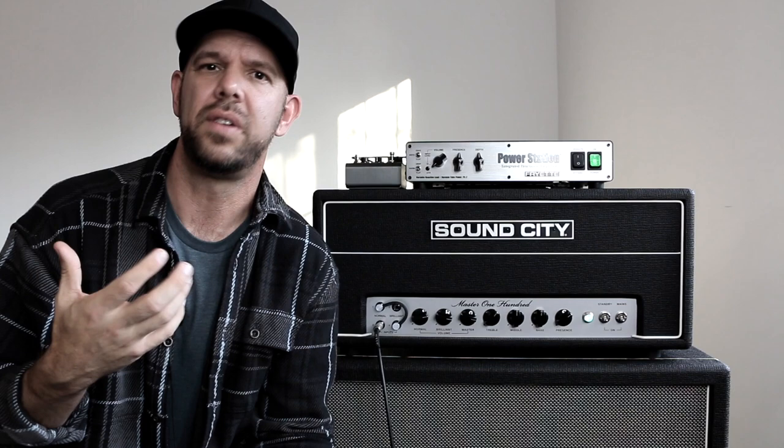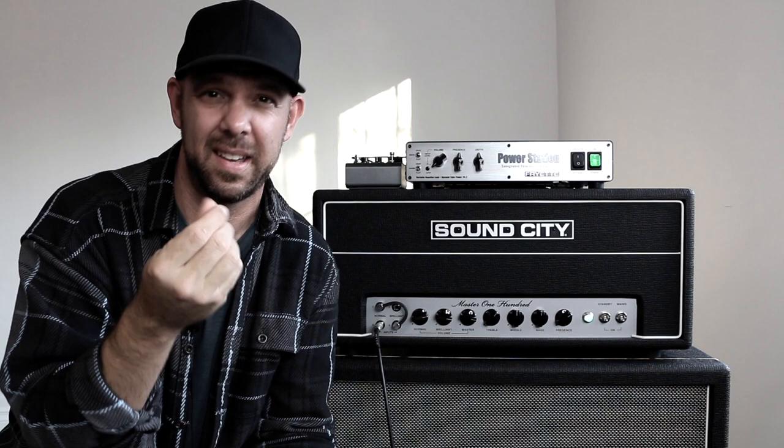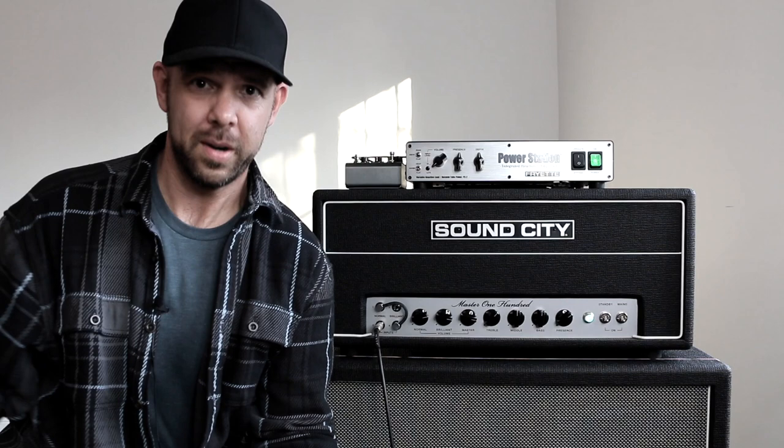Those are examples of using the Power Station in its most fundamental configuration — between the amplifier and the speaker. It essentially acts as a leash on your amp's overall volume, while still maintaining the same sonic and touch characteristics that the amp produces at the original volume you like to play it at. And that's a wonderful tool to have in your arsenal just as is.